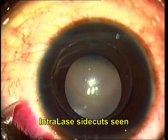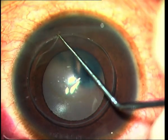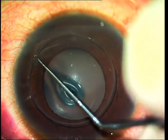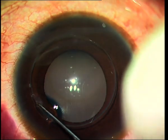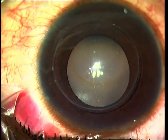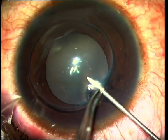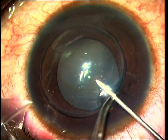The reason that this is safe to do is because you can get a uniform depth of cut on all sides without accidentally perforating through. The machine can be programmed to cut at around 80% of the minimum depth in the thinnest optical zone, and therefore you can avoid accidental perforation as could happen with a manual technique.